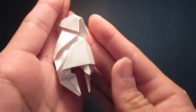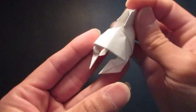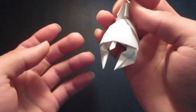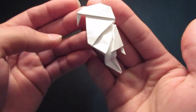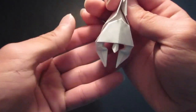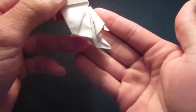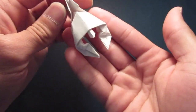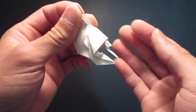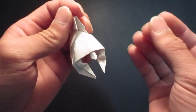Hello guys, so today I'm going to be folding my Spartan helmet, or the Corinthian helmet. Here it is. And guys, please check out my other video as well, and please consider subscribing.